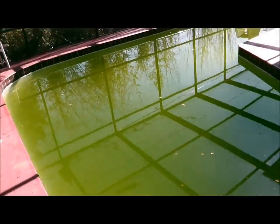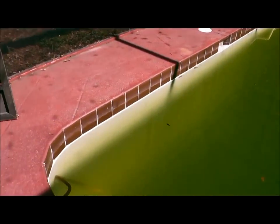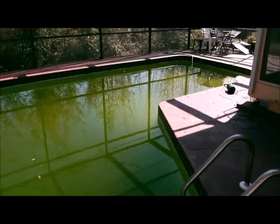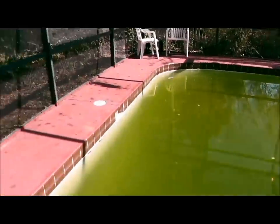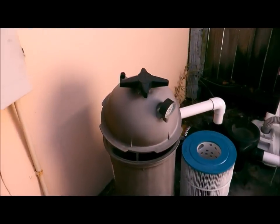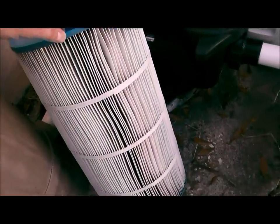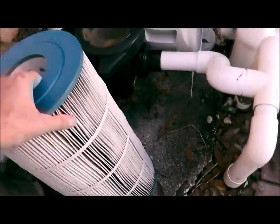A couple hours later, it's filling up pretty good — maybe about one more hour to fill up. It's actually a lighter shade of green now. Being this is a cartridge filter, I'm going to take that off. Here's the cartridge that I cleaned out — this thing was absolutely horribly nasty, but it looks pretty good right now. I'm going to put this back in.